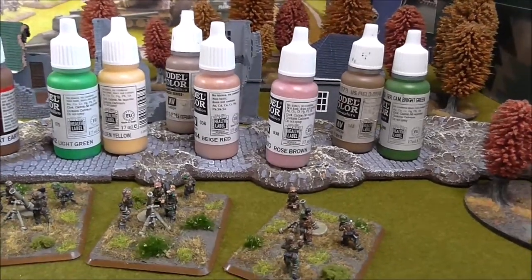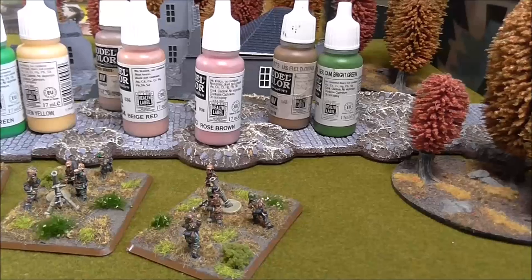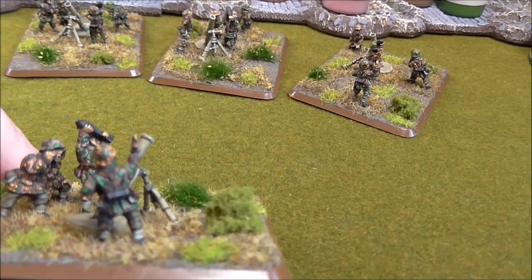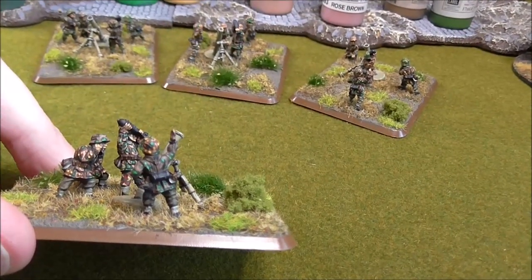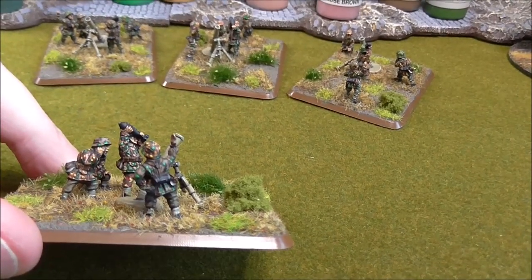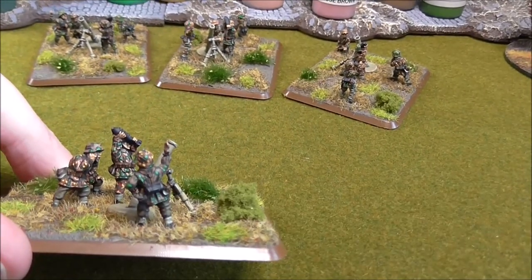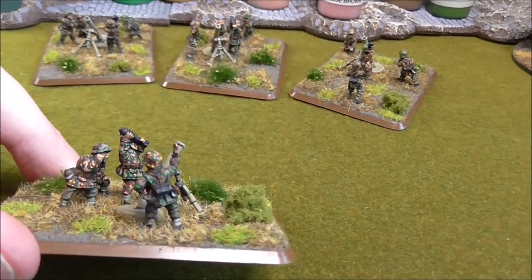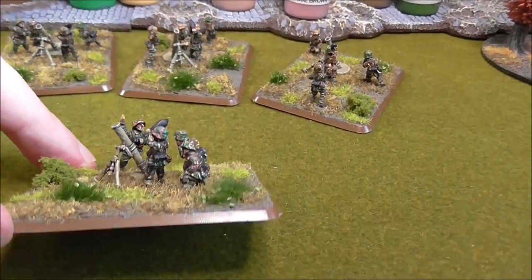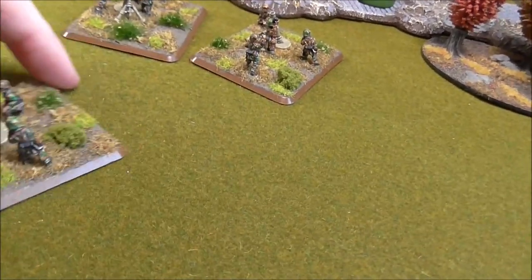Now you put all these together and there's still 101 different ways of putting them on to the figure. You can see a guy here with the German camouflage pale brown tunic but a beige red helmet cover. And you can see what a difference that camouflage base color makes. All the other colors are the same on top of the base colors, but the base color change is very visible.